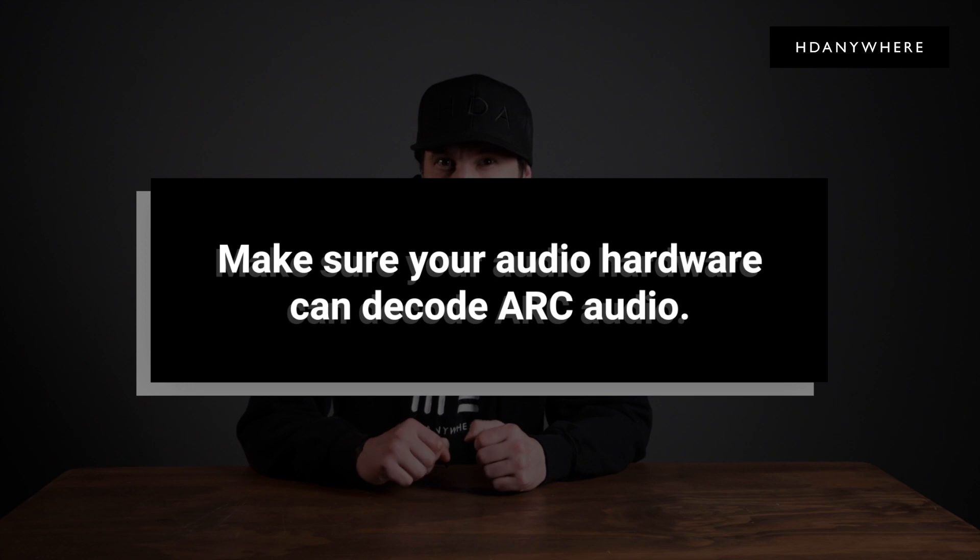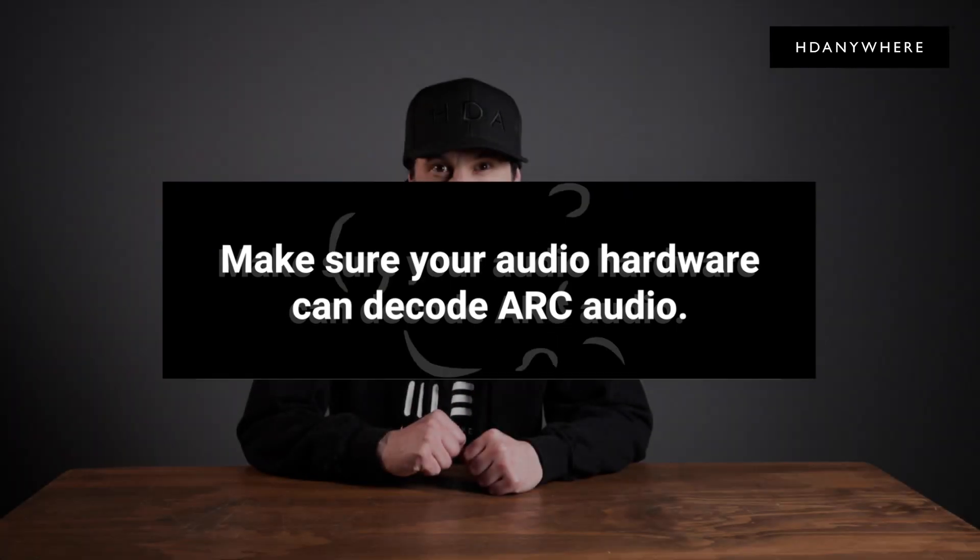Make sure your audio hardware can decode ARC audio. ARC uses compressed audio for multi-channel formats, so ensure that your AVR or soundbar can decode the ARC audio being sent to it.